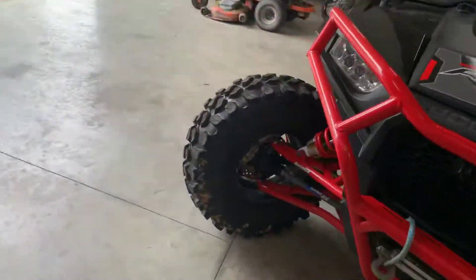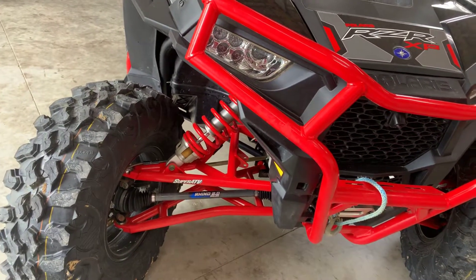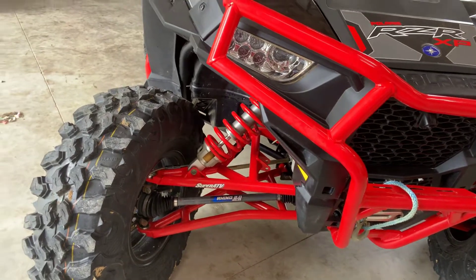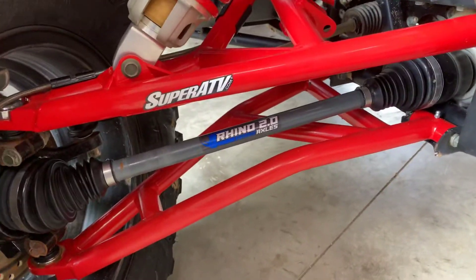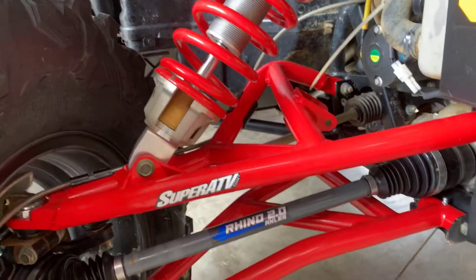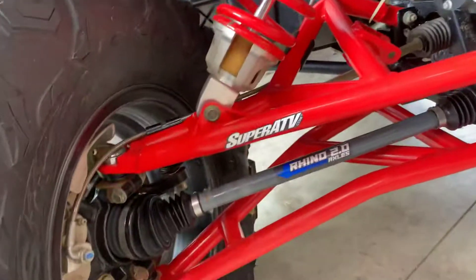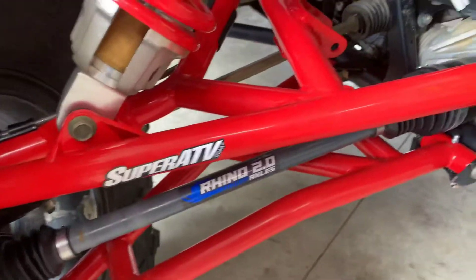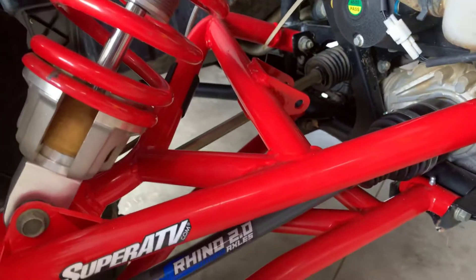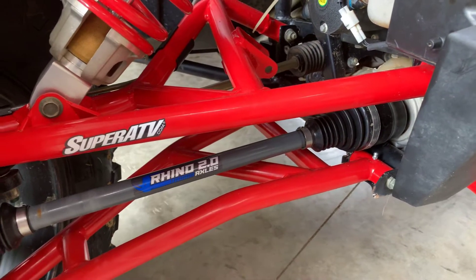Recently I had to add the A-arms. My wife hit a tree and broke the lower A-arm. So I figured since I was going to do that, I'd put axles in it — I put the Rhino 2.0s, which I think have a year and a half warranty. The A-arms are from Super ATV, around $550-$560, and they came with the ball joints already installed. They have a lifetime warranty and are bigger with more cross bracing.